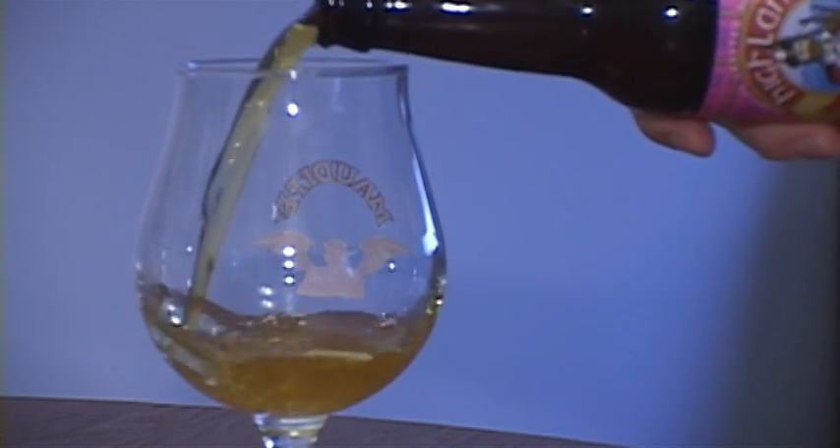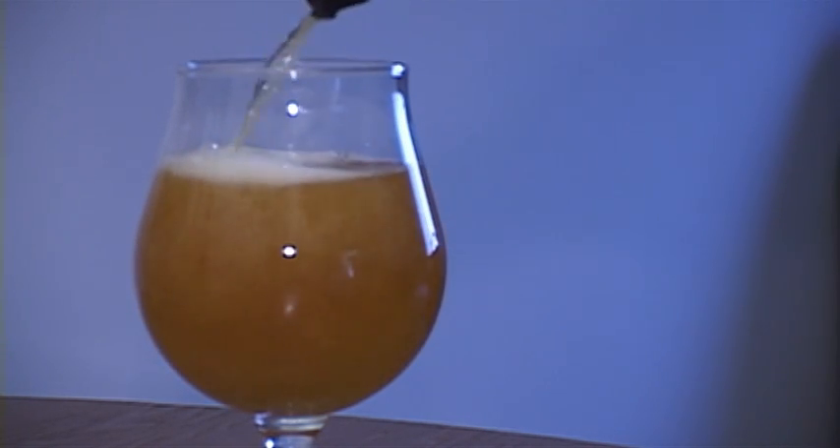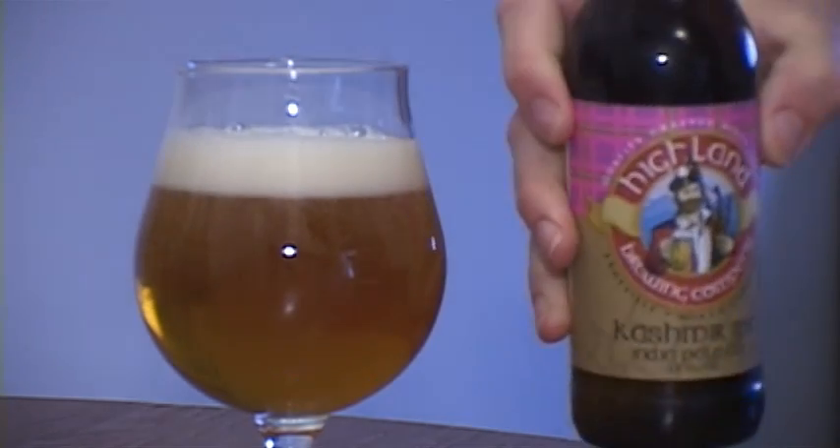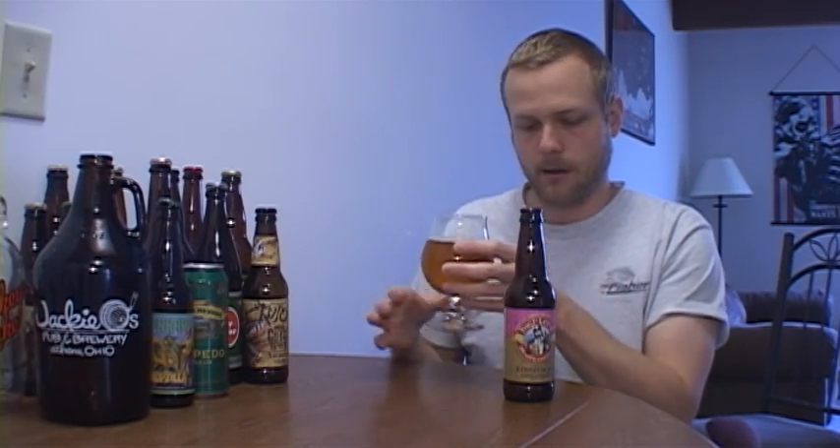As you can see, it pours a pretty pale orange color. Very thin head, kind of sticking around, doesn't stick to the glass too much. Not a lot of carbonation at all really. The smell is actually pretty decent — you can tell there's some pine and citrus hop in there, pretty well blended. It's maybe actually just oranges. You can definitely smell oranges and some pine needle kind of smell. You do get a lot of that malt too, and the smell is actually very well balanced between both.